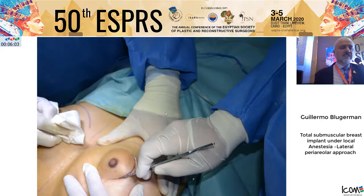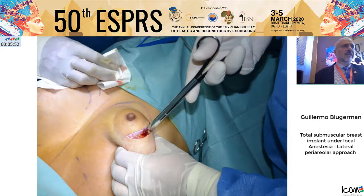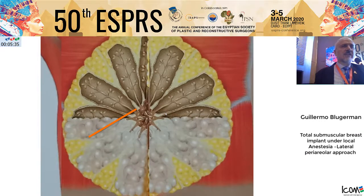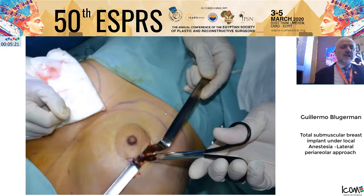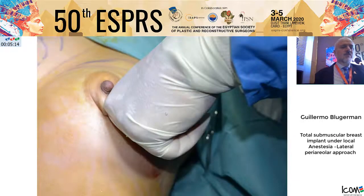We start with the incision on the skin — just skin and dermis — and after blunt dissection, we try to avoid damage to the glandular tissue to reduce the possibility of contamination, because the glandular tissue is not sterile. There are natural germs inside the breast tissue. In a radial action, we try to go between the acini, avoiding damage, until we arrive at the pectoralis muscle aponeurosis. We open the aponeurosis in the same direction of the fibers to go deep into the submuscular plane.